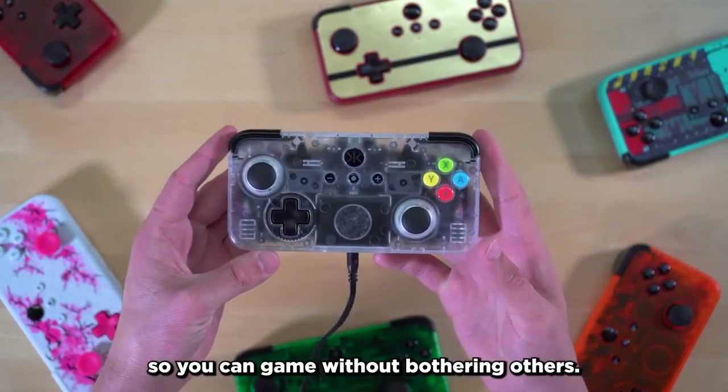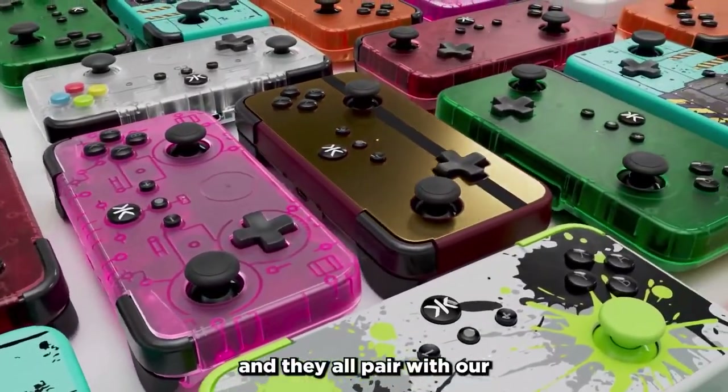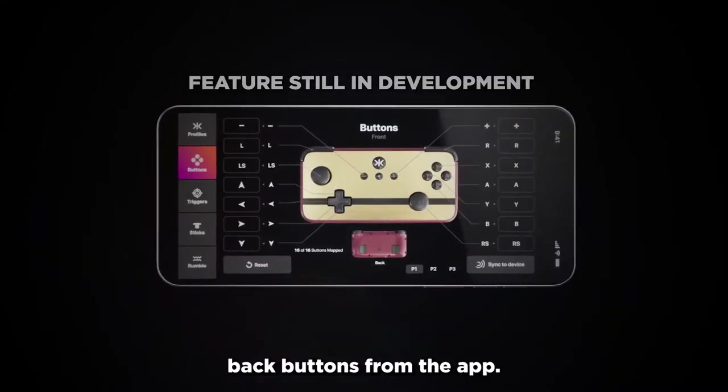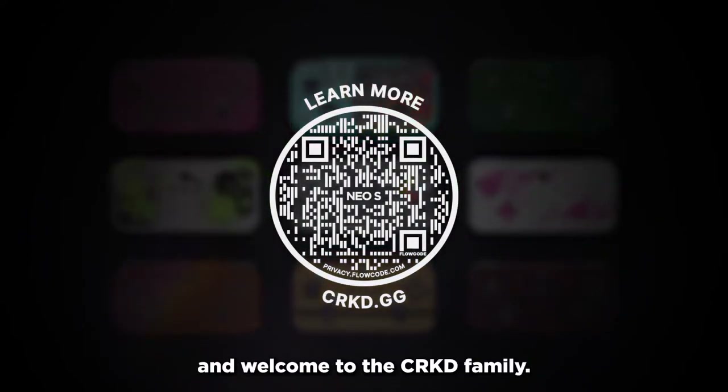We're launching the NEO-S with nine collectible designs, and they all pair with our true collection system. So if you're interested, you can scan your NEO into your collection, and in future updates, even reprogram your back buttons from the app. Check out the link in the description if you're interested in pre-ordering. Thanks for watching, and welcome to the Cracked Family.